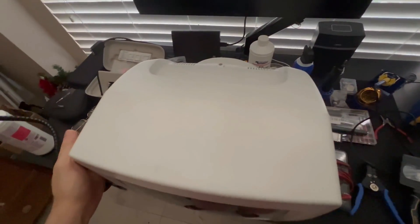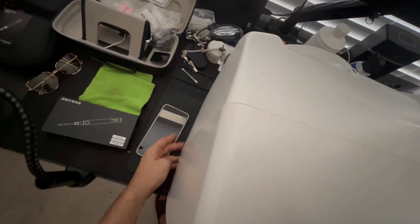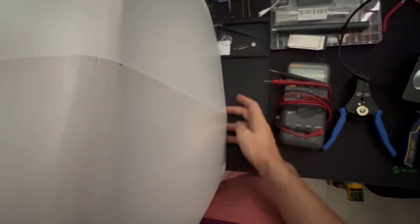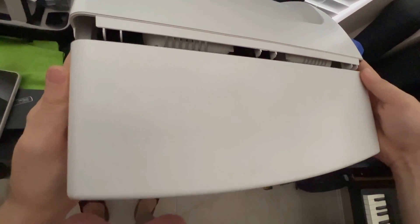So with that being said, there is this front panel, which you can see is separated by these two pieces of plastic. Towards the bottom left over here is one Phillips head screw. There are two screws inside here — one on the left, one on the right — and there is another screw towards the bottom, which we are going to need to remove with a long Phillips head screwdriver.